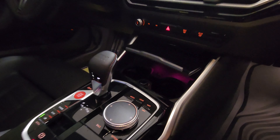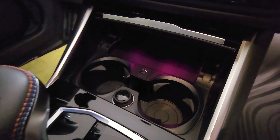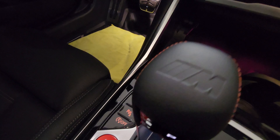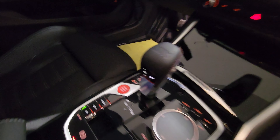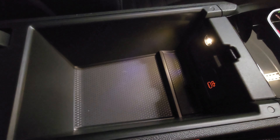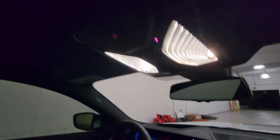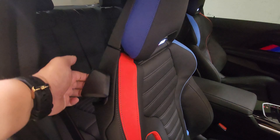Opening up the center console area, we have a communication pad for digital key, USB Type-A, cup holders, a 12-volt plug, and a beautiful M shifter — this one is the ZF 8-speed automatic transmission. We've got the red push-start button, M mode setup, exhaust flap button illuminated, and a USB Type-C. There's also a universal garage door opener on the bottom of the rearview mirror, and a black headliner inside.